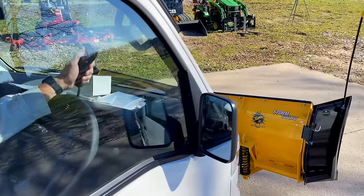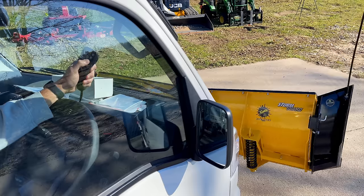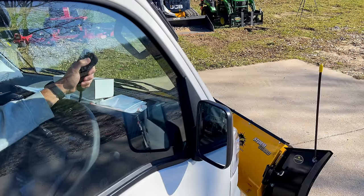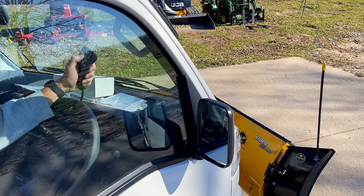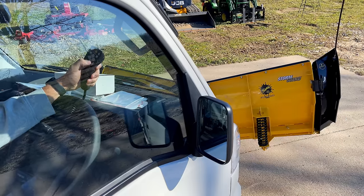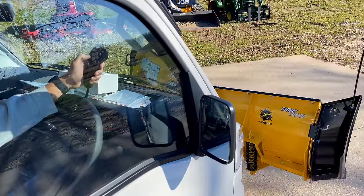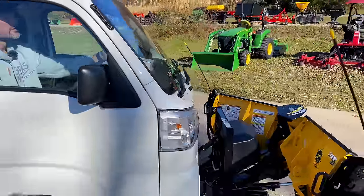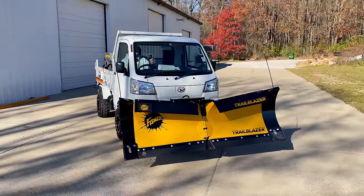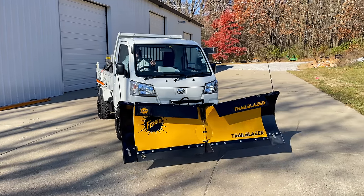We'll straighten it out to begin with. You can do a straight blade if you want and angle that left or right like normal. Or if you want to completely close it, you can do that. Or if you want to make it like a wedge, you can do a wedge just like that. Let's go back straight, and then you can close one side if you want — just close one side, open it back up, or do the same thing with the other side. It just has all sorts of flexibility — it seems like it's almost infinite adjustability. Of course, lower it back down and it goes right into float too. It's just super responsive.